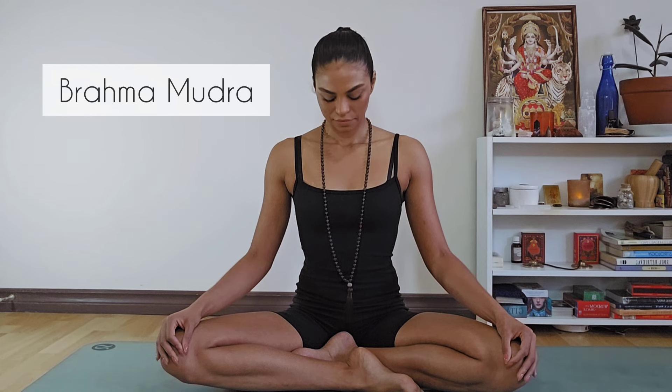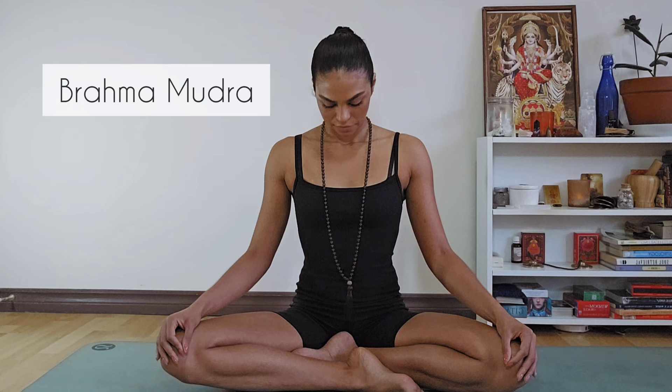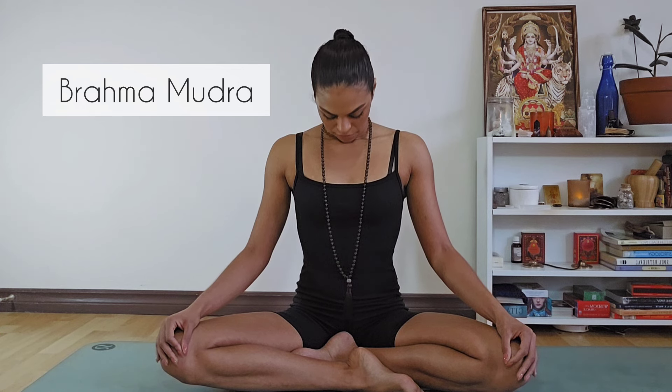Inhale, look down: one, two, three, four, five, six, seven, eight — bring your chin to your chest. Exhale, look back to center: one, two, three, four, five, six, seven, eight.